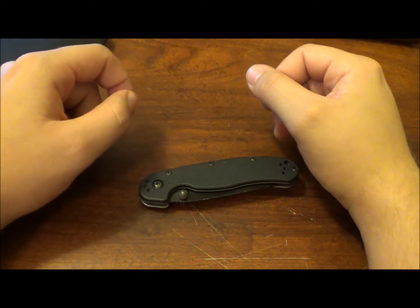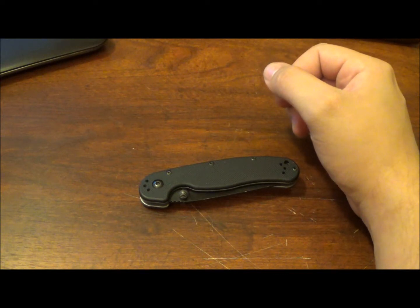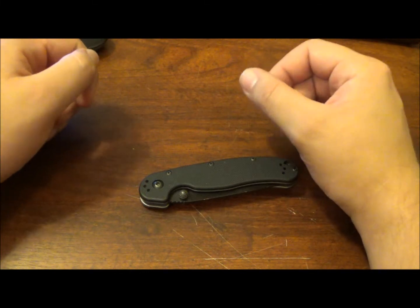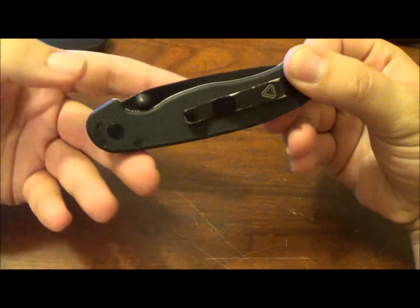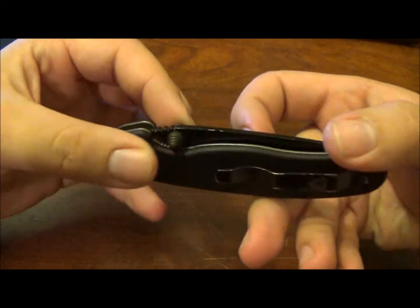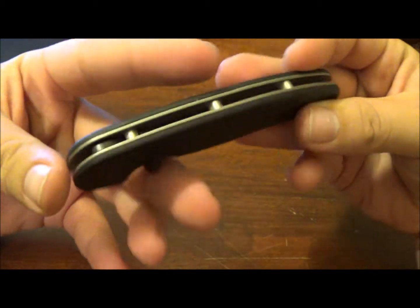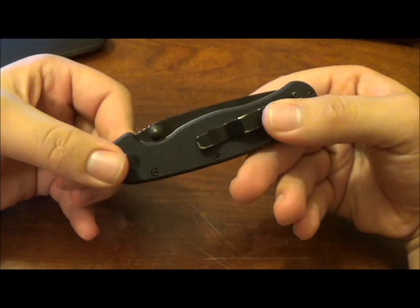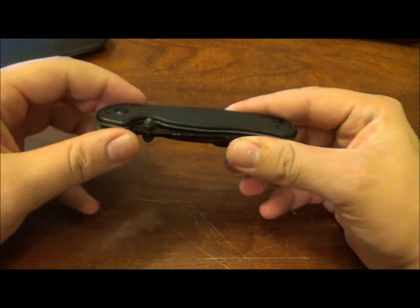Hello YouTube, this is Bladefinger here again coming at you with my first knife review. Sorry it took a little while. I think I'm around six videos in, and I kind of decided I wanted to do a budget style knife for the first review on the channel. I wanted to get reacquainted with this knife and handle it more, so I carried it for the last 14 or 15 days straight. So without further ado, let's get into the review.